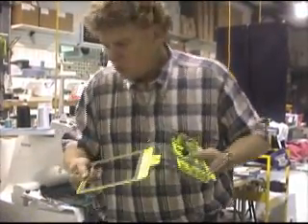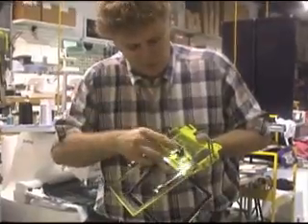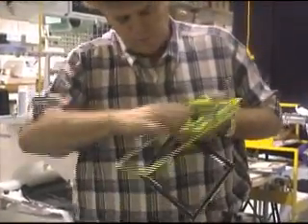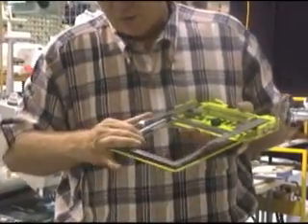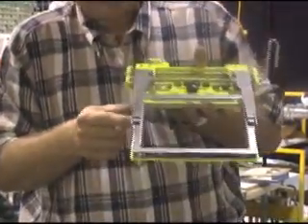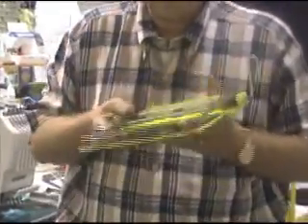To assemble one, you choose a window, slide in your bottom window, tighten the screw, then your top window comes in just by pushing the arm in and they snap in place. There are little ears right here that lock into holes. Very simple to do.